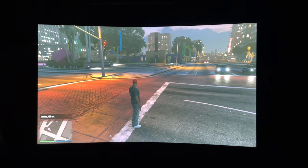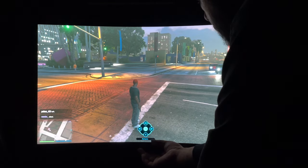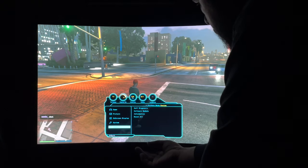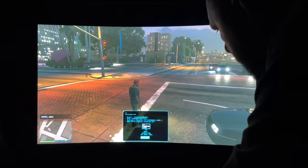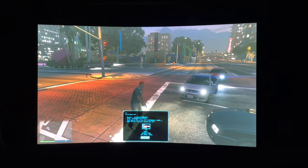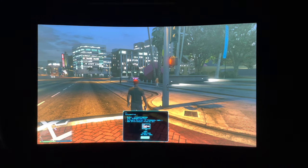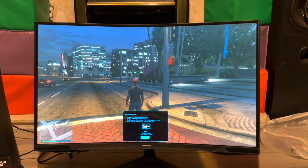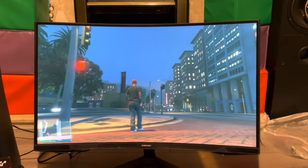Let's see what resolution is being output in this game. Looks like 1440p 60Hz — or at least 1440p. The game looks better when you have the lights on — the screen looks way better with lights on for some reason.